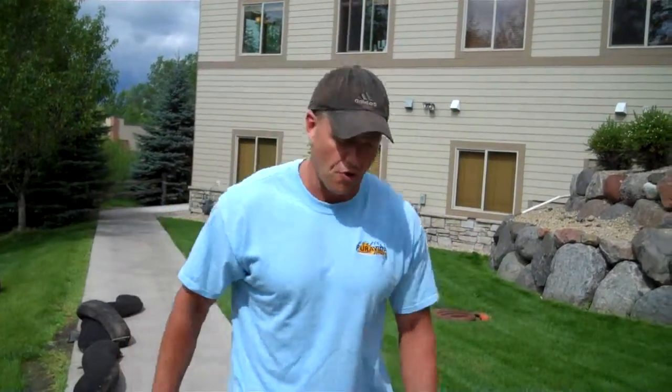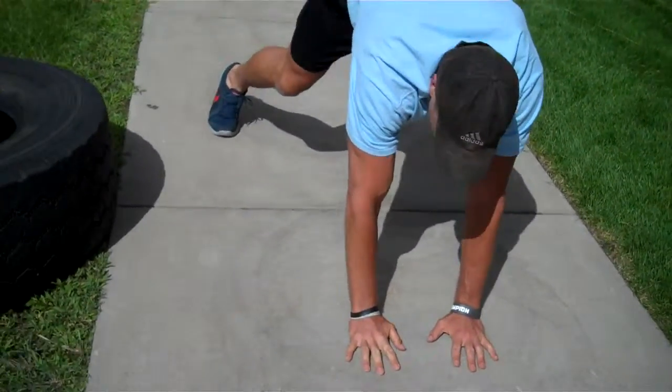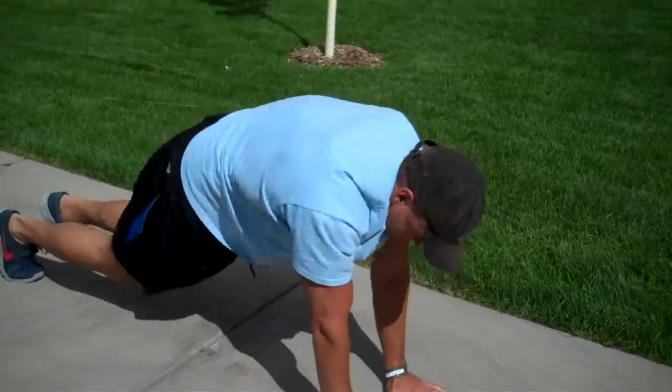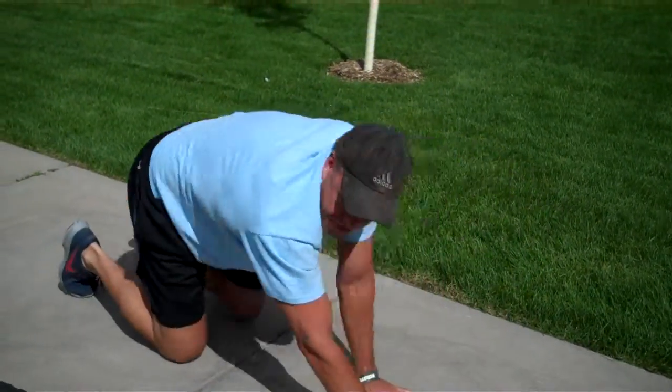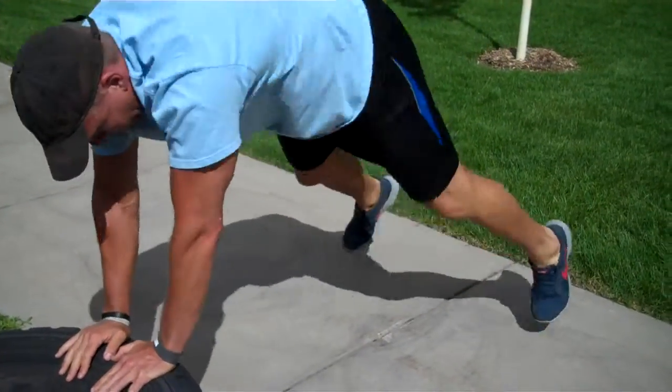Then we've got groiners. Some of you have never done a groiner before. You're going to get wide — hands close, feet wide, coming up here and back. Once again, totally modifiable. If that's too much, it can be done either way. Then you're going to do 10 groiners.